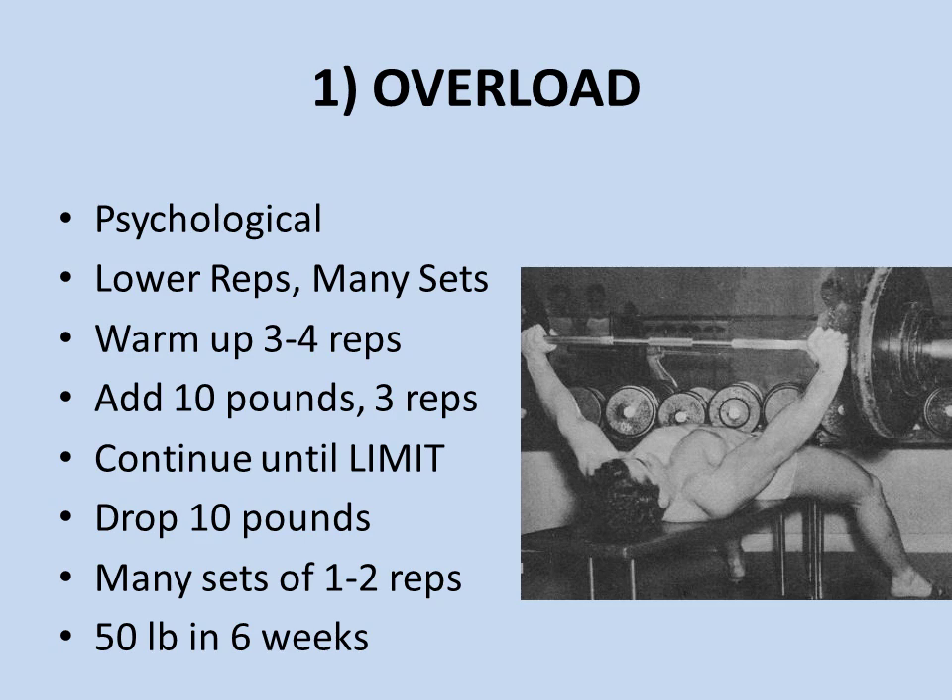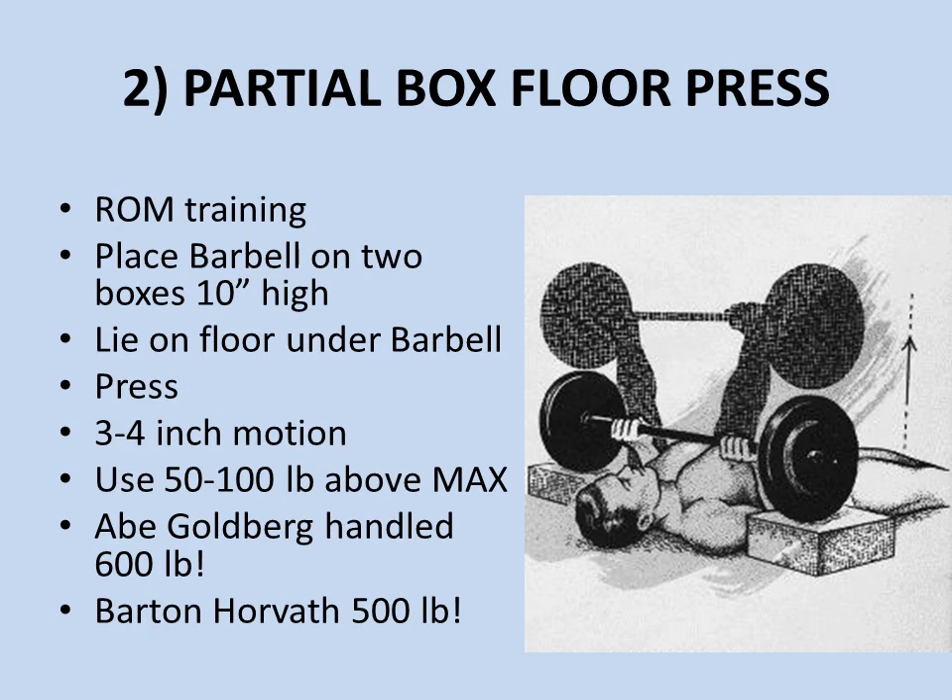Once you reach your limit, drop at least 10 pounds and do many sets of one rep — though you could go up to two reps, it's better to do many sets of one rep. This is very much like Brooks Kubik's Dinosaur Training methods, which highly recommend one-rep training to get you used to heavier poundages week by week. Barton Horvath claims that by using this method he actually gained 50 pounds on his bench press in about six weeks.